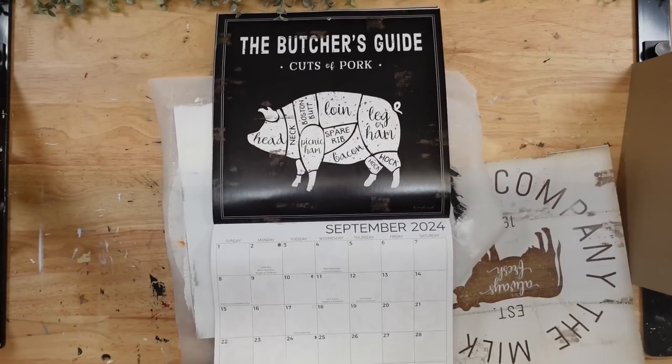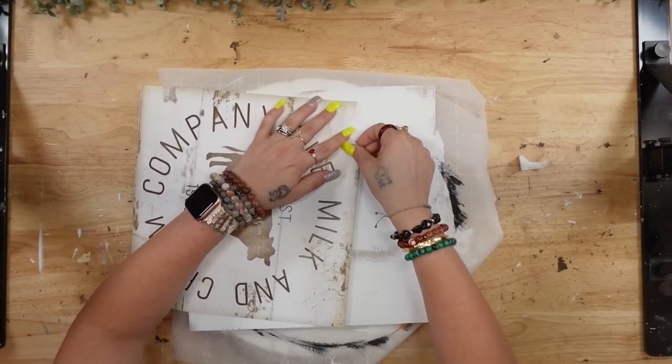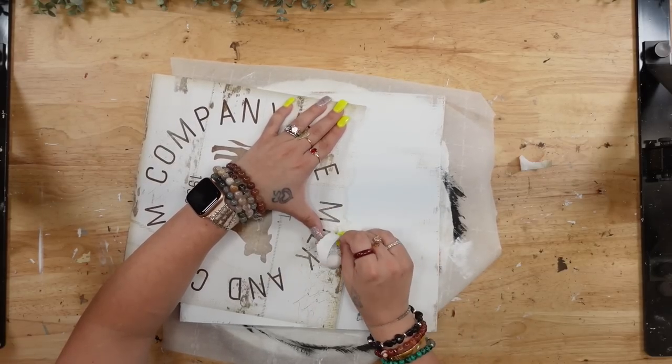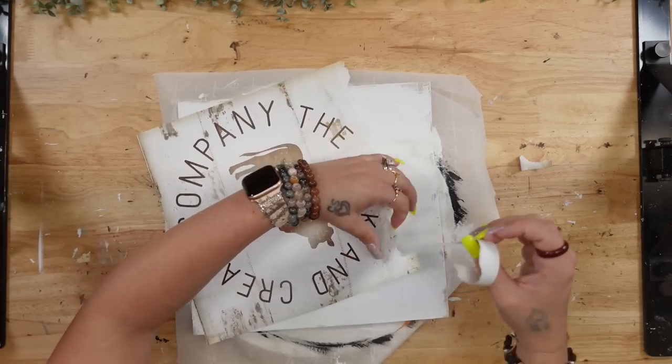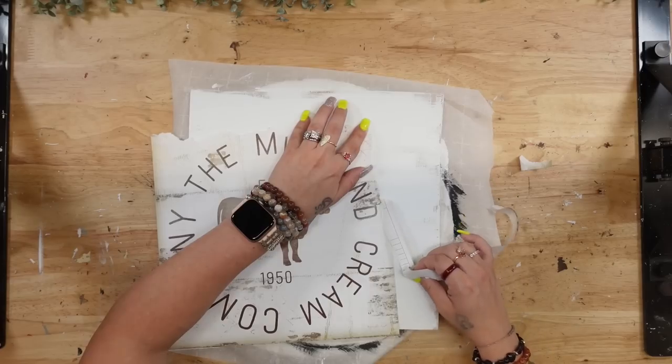To make this look rustic and as if it blended in with the wood, I went ahead and took the edges and just kind of pulled them so that they looked roughed up. I did this all the way around the piece of paper or image.